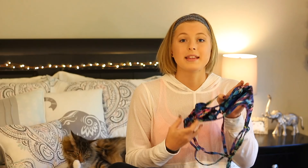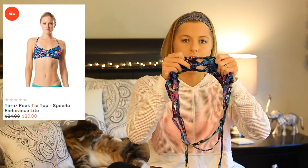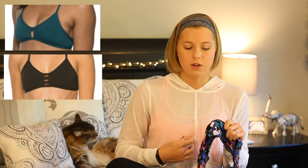We're first going to talk about the top. This is their Turns Peak Tie Top in a purple and blue color. This is $24 on Speedo's website, but it's on sale right now for about $20. It has this really cool strappy design right in the middle — a little crisscross I've never seen before, and it looks really cool. JoLynn has like a keyhole opening or the three holes, but this one is different. The purpose of having a little hole in the front of a suit is it keeps water from making the suit billow out, because water can go through the hole as you're swimming, especially if you have a little bit more up top. The water can go through easily.